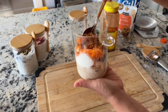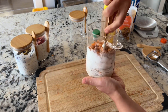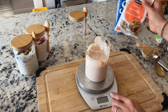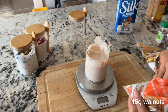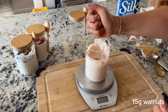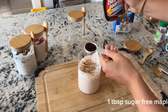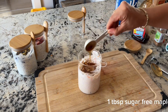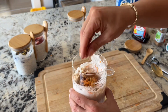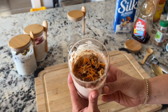Mix it all up until well combined. To finish it off, add 15 grams of walnuts — you could also sub in pecans. I never mix the nuts in with the oats; I add them on top so they stay nice and crunchy, and mix them in right before eating. Add one tablespoon of sugar-free maple syrup for sweetness, and top with some additional shredded carrot. And there we have our beautiful carrot cake overnight oats.